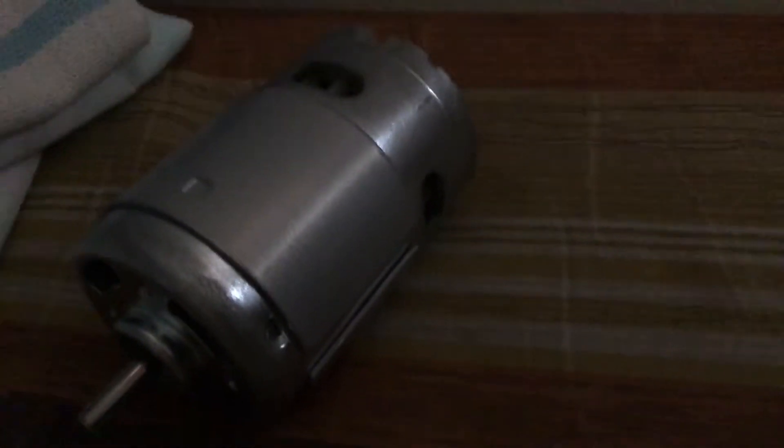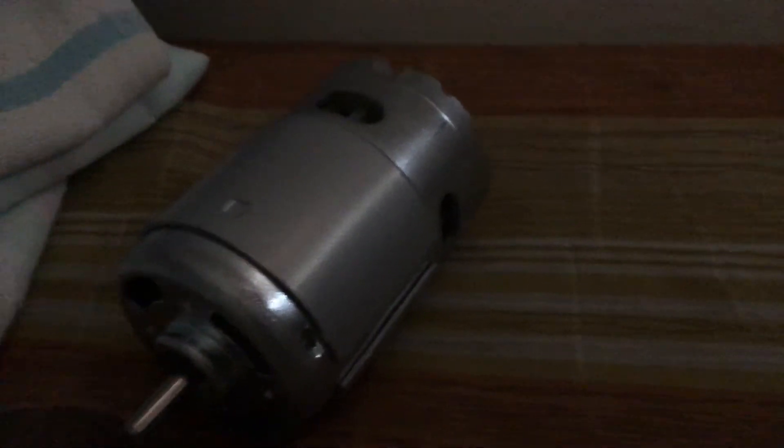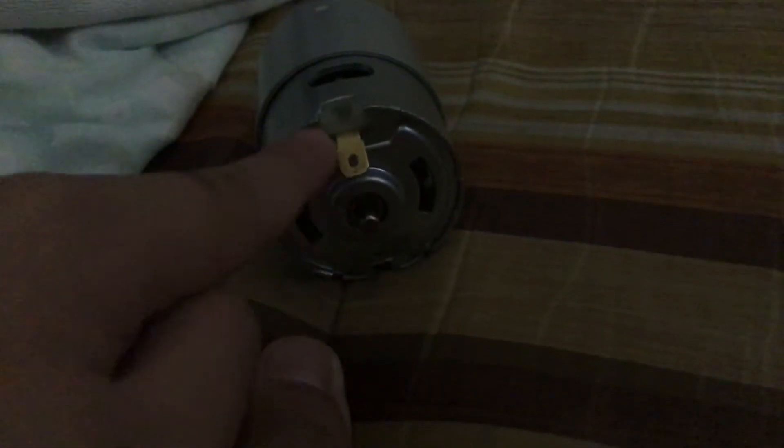This is the coolest motor. The 775 is the most popular motor, but this 895 is not as well-known because it is larger than the 775. These are the golden things which you connect to the wires, and this is the blue piece that locks the body.